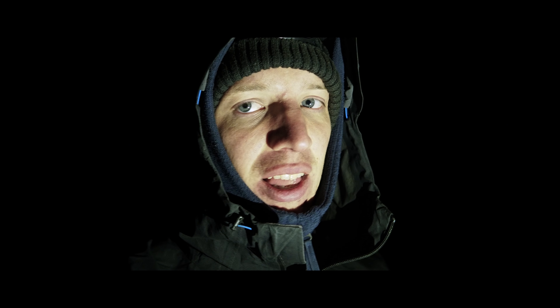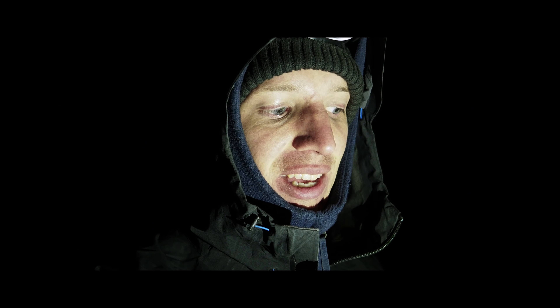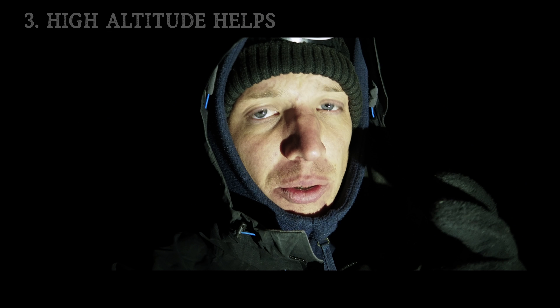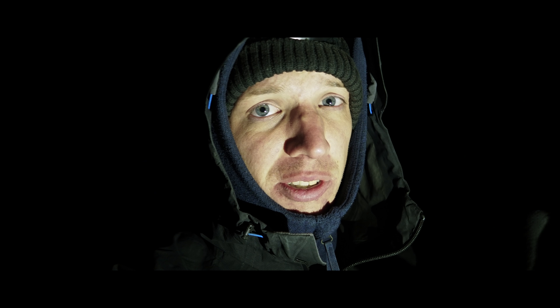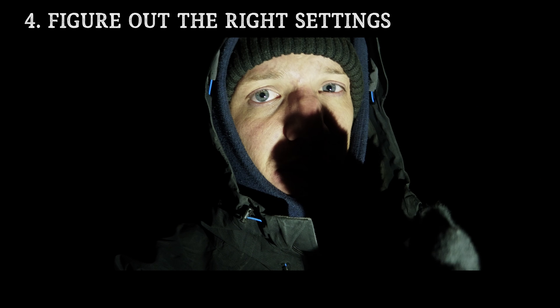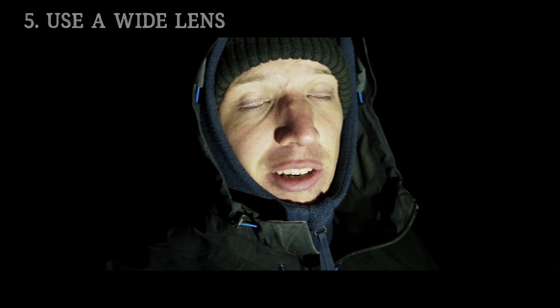You don't want any light that's made by humans — you just want natural light from the stars. Being high up in altitude helps as well. Figure out what kind of settings your camera needs to shoot astrophotography.